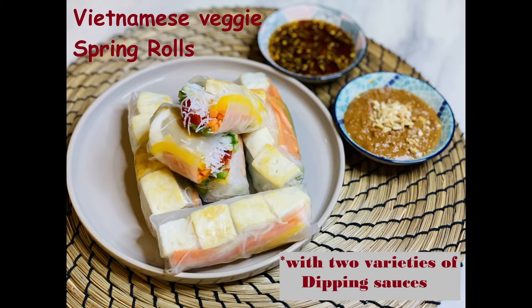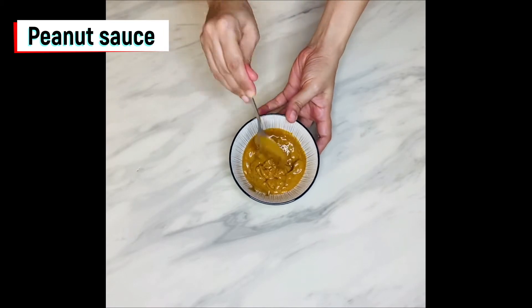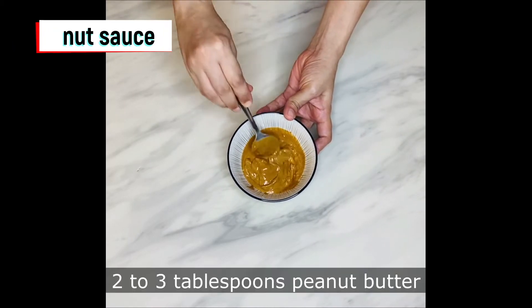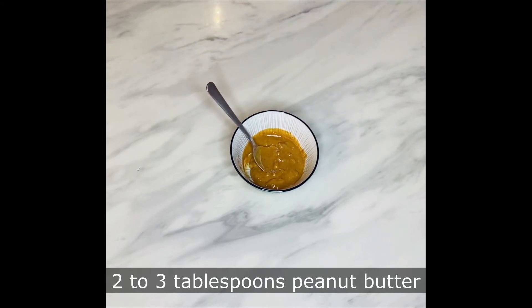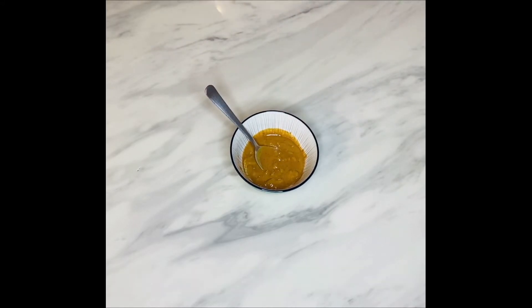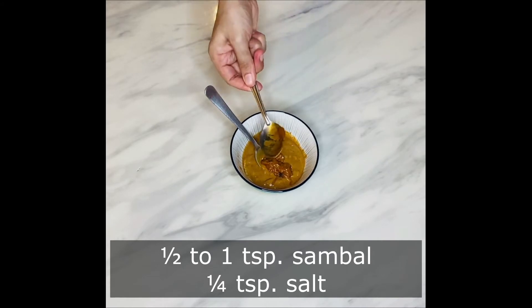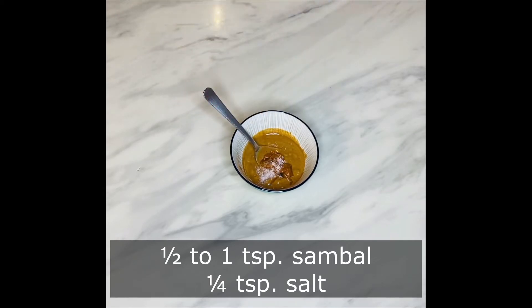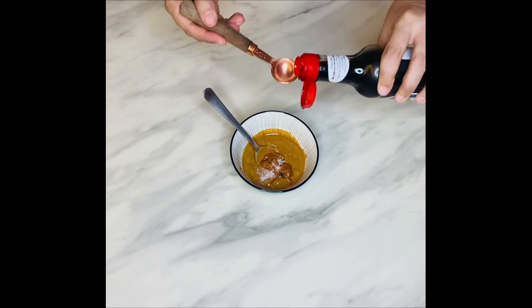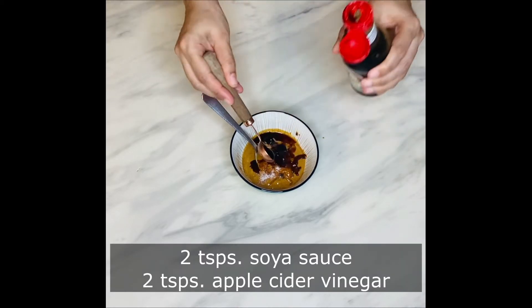First will be the recipe for dipping sauces. Peanut dipping sauce, which is a delicious creamy sauce, slightly spicy and slightly sweet. I've taken around 2 to 3 tablespoons of peanut butter. To that I'm adding half to 1 teaspoon of homemade sambal and 1/4 teaspoon of salt. Sambal is a popular Malaysian condiment — it's a kind of red chili paste. For the recipe you can click the link above.